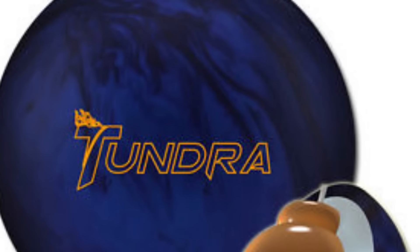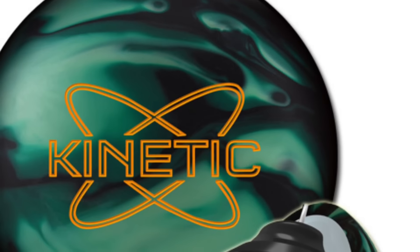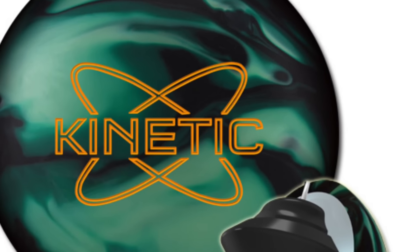That's what you get out of the Tundra and the Kinetic Emerald — both two of the new pieces out by Track right now. For me, the two-ball combination is going to go really well together. I can switch to the Kinetic whenever I need something just a little bit stronger, and when I want to go a little straighter I can stay with the Tundra.